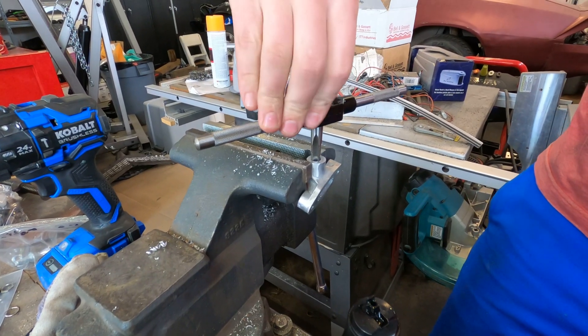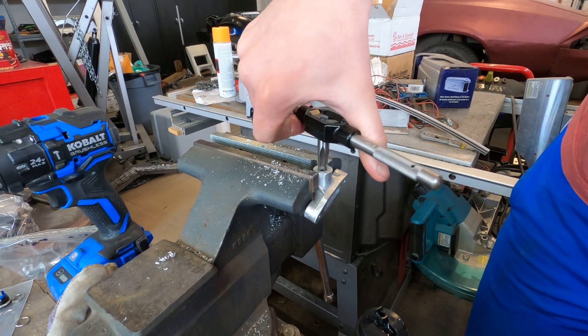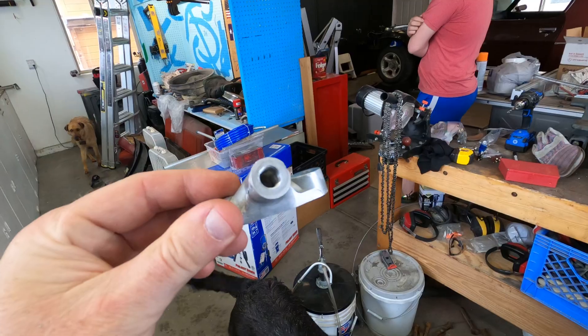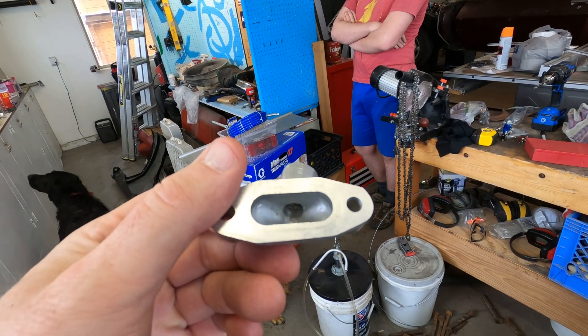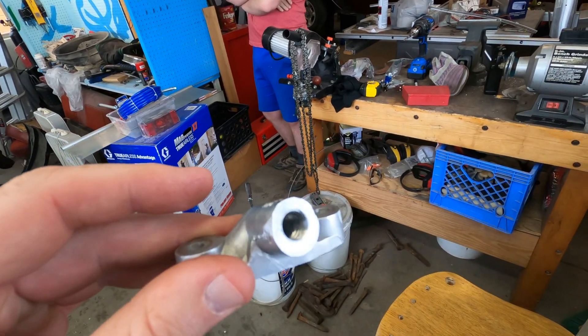What did you say these threads are? 1/8-27 NPT. After tapping, this is what the piece looks like. The threads don't go all the way down to the chamber, but they go as far as that tap would go.